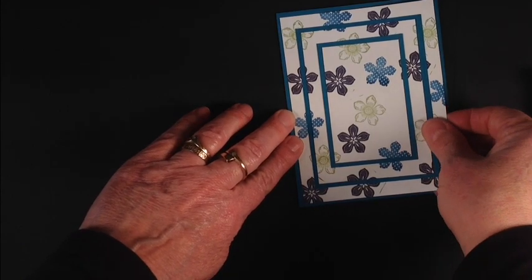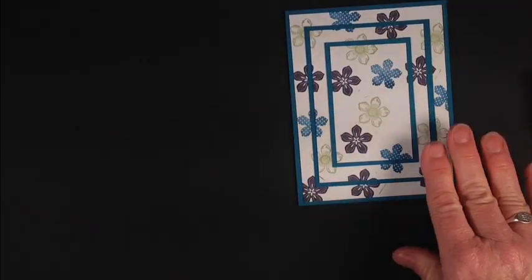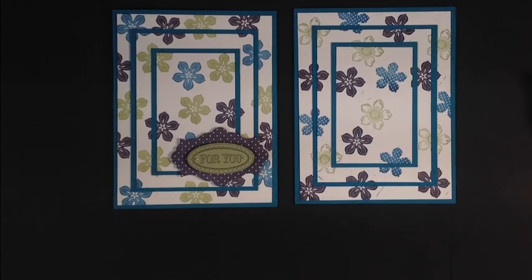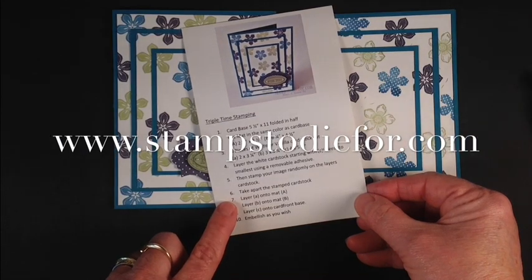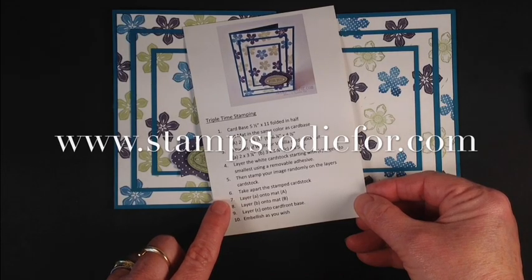And there you have triple time stamping. Then you can embellish it with a greeting of some sort. You can decide: do you like all the flowers the same, or do you like a little variety in your flower garden? I hope you enjoyed today's technique how-to, and don't forget to hop on over to my blog and pick up your free tutorial with all the measurements at www.stampstodiefor.com. Happy stamping!